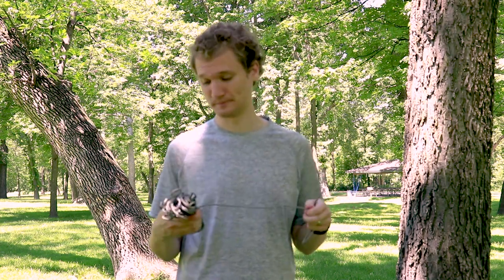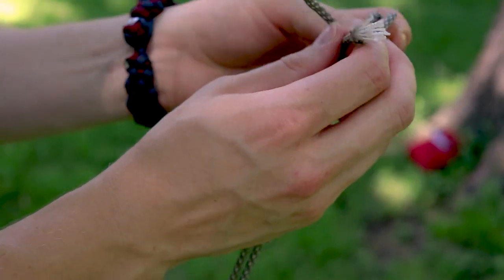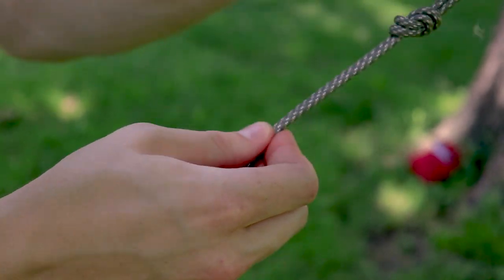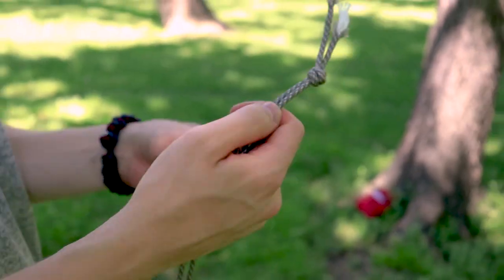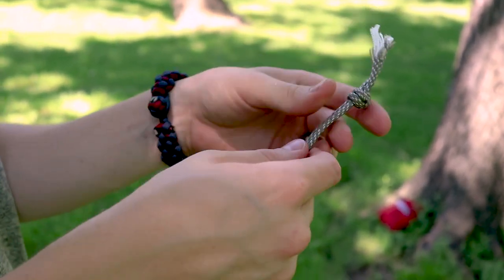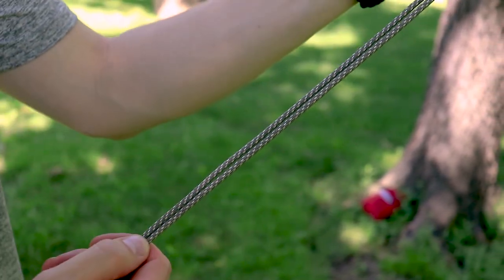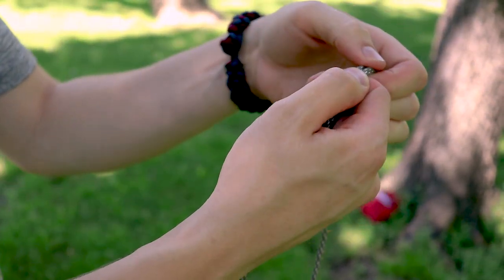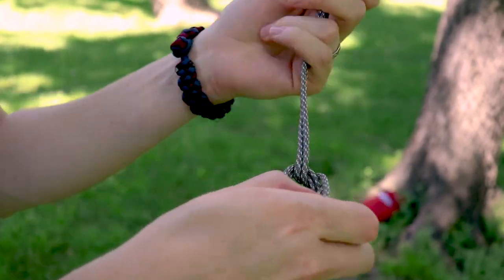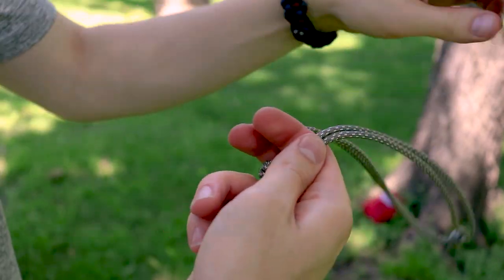Once you cut it to length, just make a simple overhand knot in the two corners — and that's the only knot you need to know. Then every foot or so, measure out and make another overhand knot. Just continue down the line until you've made knots down the whole length.